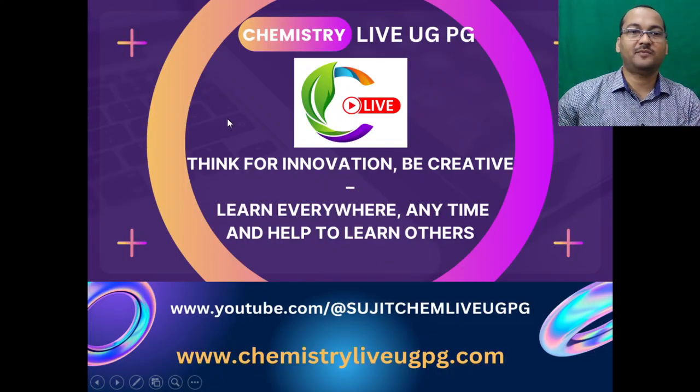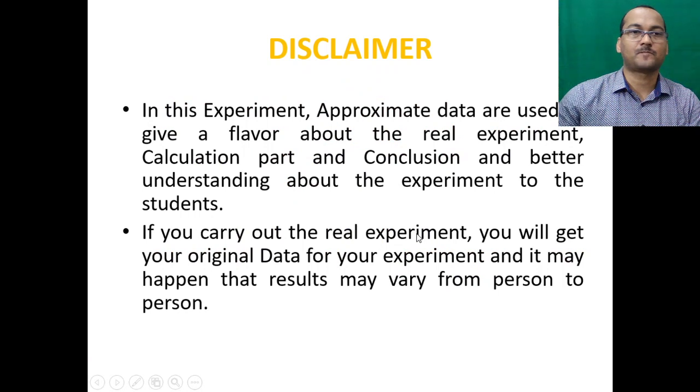I have a simple message for you guys: please think for innovation, be creative, learn everywhere, anytime, and help others to learn. There is a disclaimer for this experiment — approximate data are used to give the flavor and better understanding about the experiment to the students. If you carry out your own experiment, you will get your own original data and the result may vary from person to person.